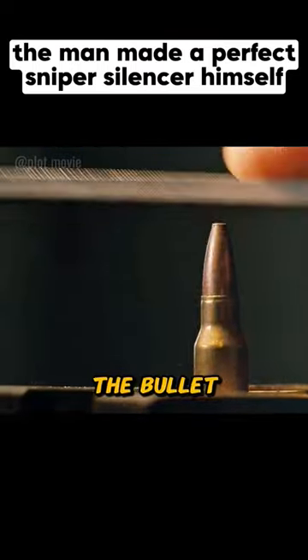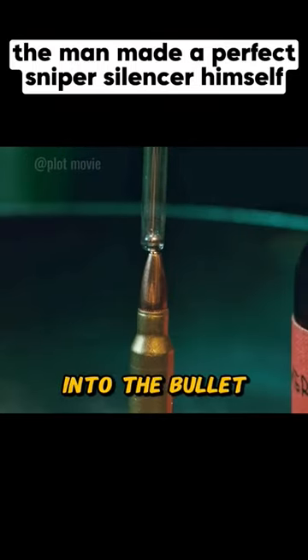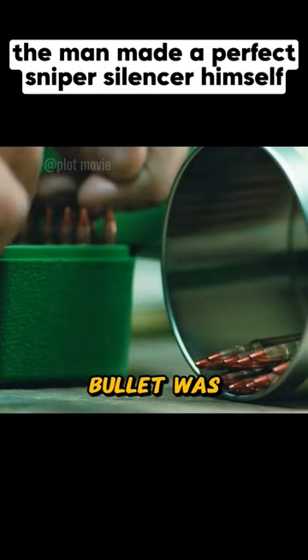The man slowly polished the tip of the bullet, then drilled a small hole in the tip. Next, he dripped toxic mercury into the bullet, and thus a mercury explosive bullet was made.